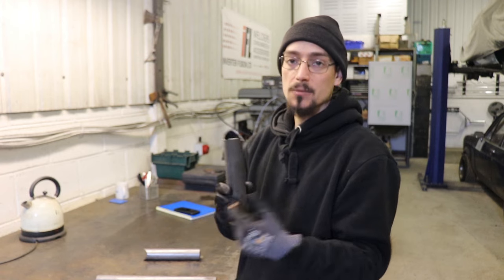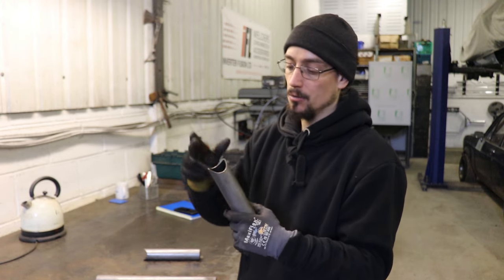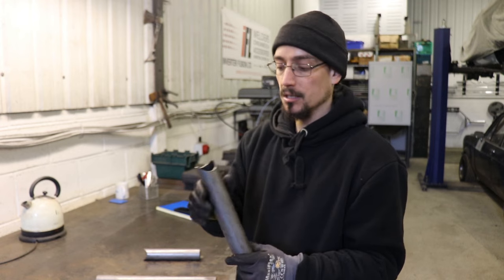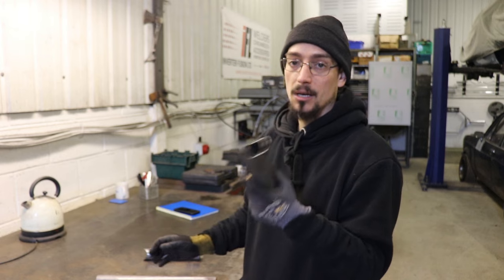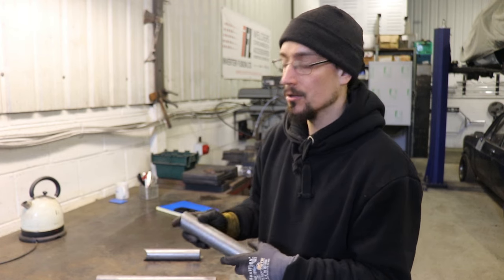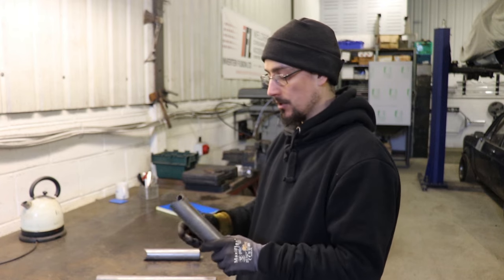You can do this pretty easily without a tube notcher, just with an angle grinder. I've done a video on how to do that, which I'll link in the description. If you're just doing a couple of pieces, a one-off, you don't want to buy a notcher, then watch that video — I'll show you how to do it.